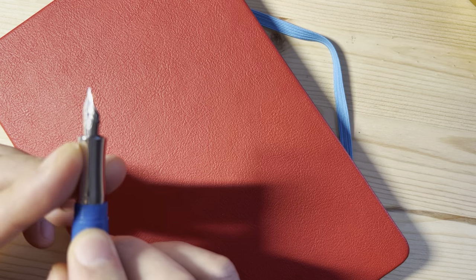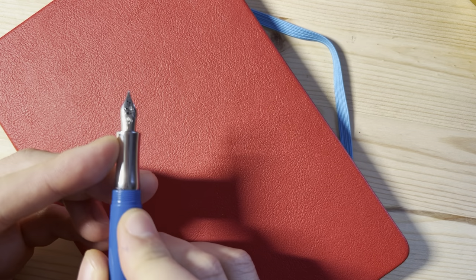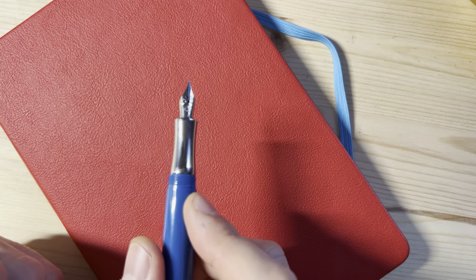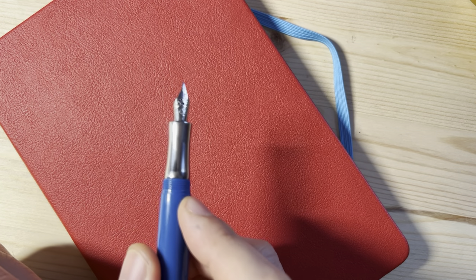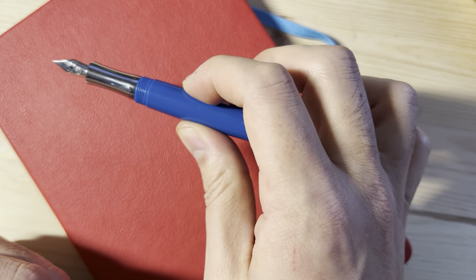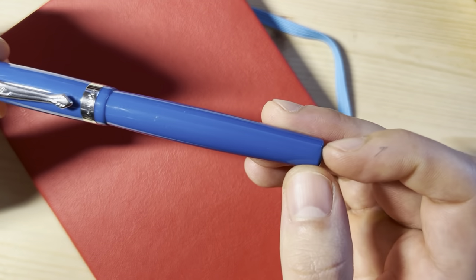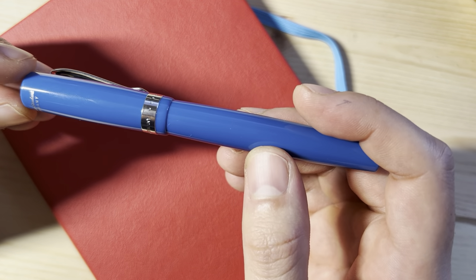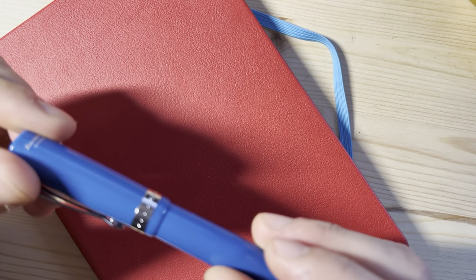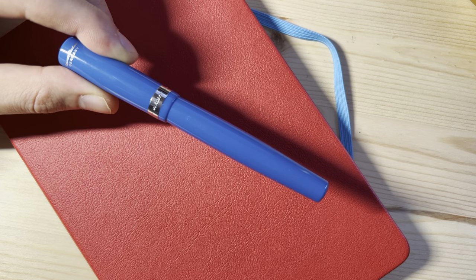The other thing is this nib. It's a Jowo-made nib to Kaweco specifications — it's the same nib that you find in the Kaweco Sport. I don't have anything really bad to say about it; it's just okay. It's not really good at anything. The feedback is okay, the feel is okay, the ink flow is okay. It's just mediocre. So those are what I think are the disappointing aspects of the pen. Overall, I think it's actually a fairly attractive, well-built pen. It's just interesting that Kaweco makes a model like this — it's so different from the Sport that if it wasn't branded and someone showed me this pen, I wouldn't have guessed Kaweco. And that may be a bit of a problem for them.